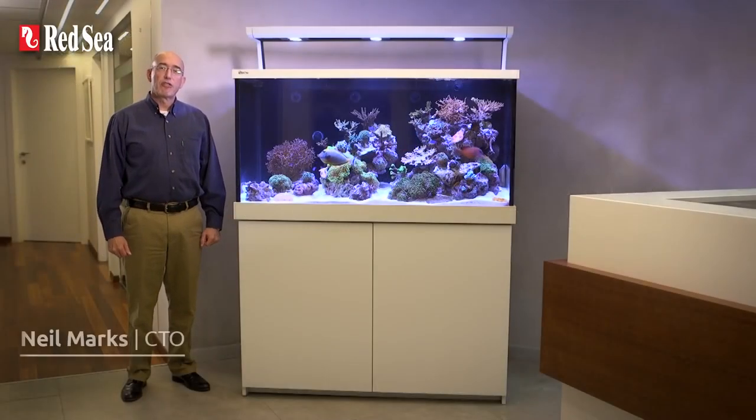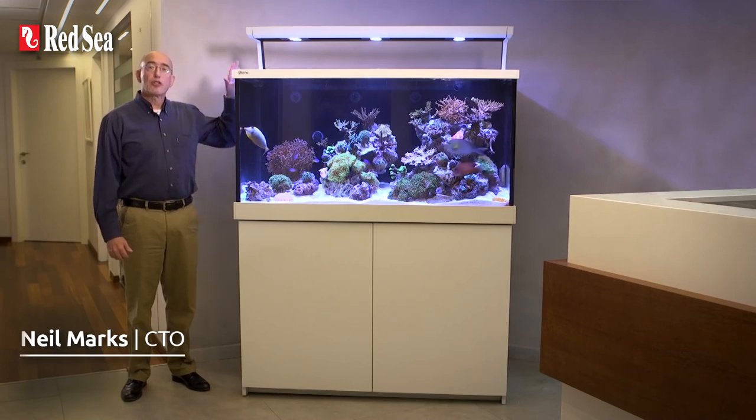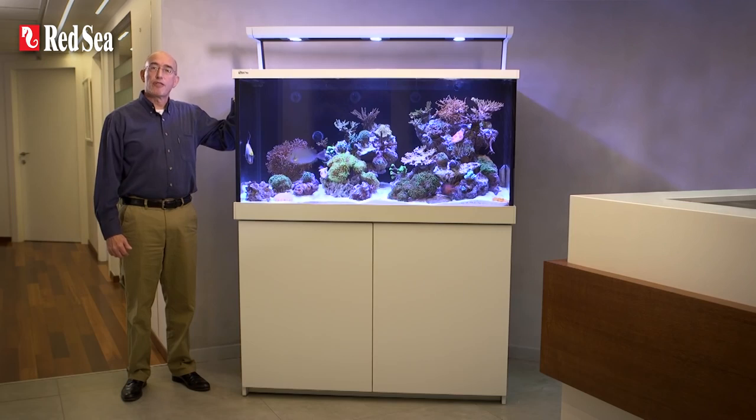Hi, I'm Neil, CTO of Redsea, and I would like to introduce you to the new LED version of our top of the line MaxS range of full-size and fully featured plug-and-play complete reef systems.